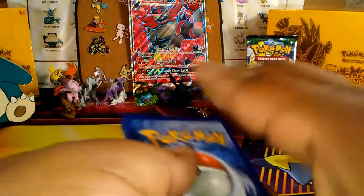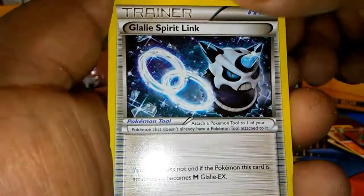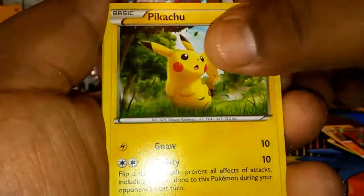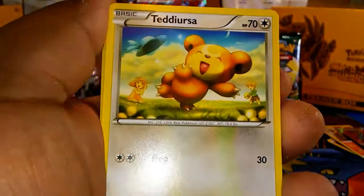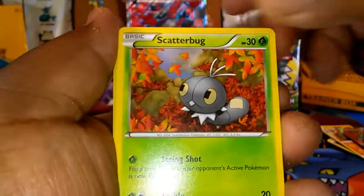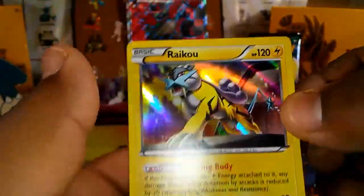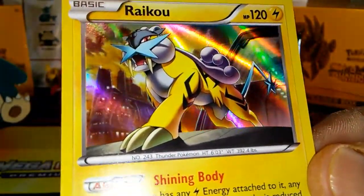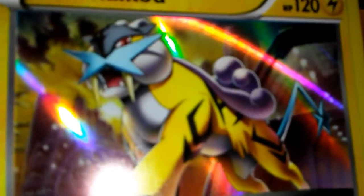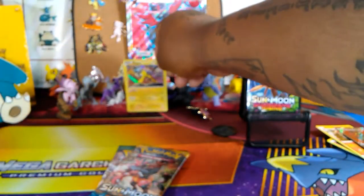One, two, three. We got Skyla, Gallade Spirit Link, Pikachu, Hoot Hoot, Remoraid, Teddiursa, Scatterbug, Magnemite reverse. And a rare is — ooh! I told you I'd get something. A Raikou, holo! That's my first holo. This is crazy. That's the first time I got it. It looks like a tiger mixed with a lion. That is so dope.